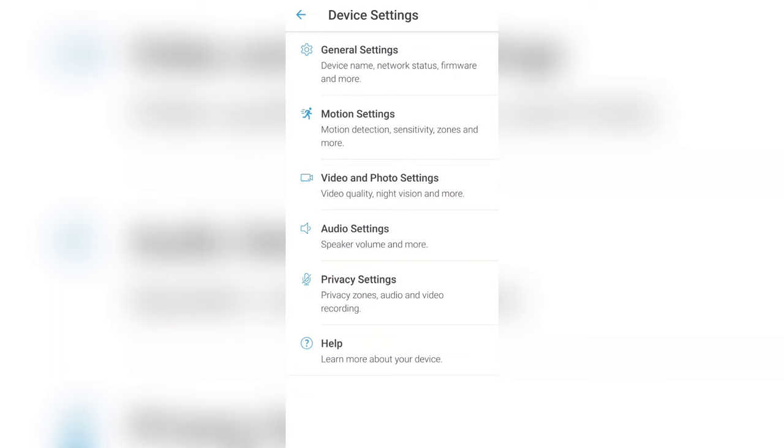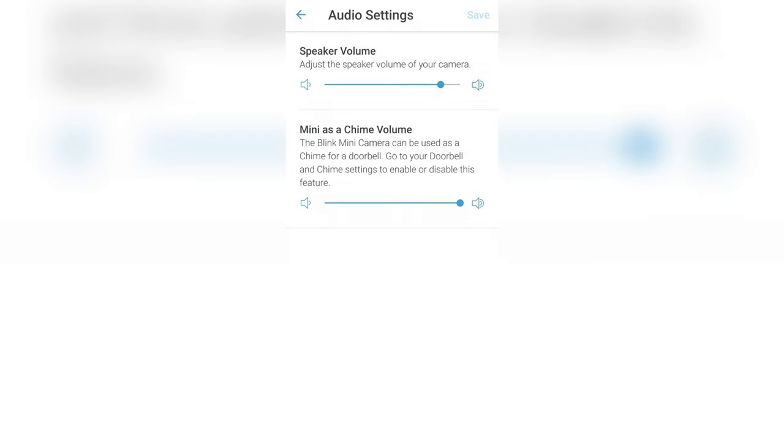So you got your chime working in your house as a doorbell speaker. You can actually adjust the volume of the Mini, and you can adjust the volume of the Mini as a chime separately. So when someone presses the doorbell, this will be the chime volume, and if someone is talking to you through the speaker, this will be the speaker volume. It's cool that they give you the ability to adjust them separately.